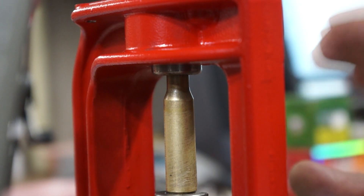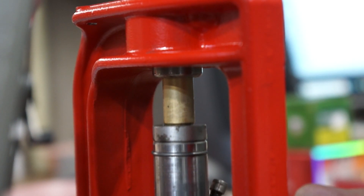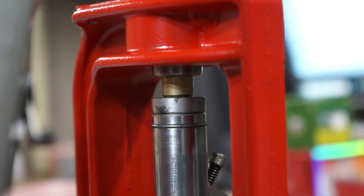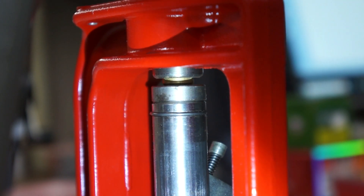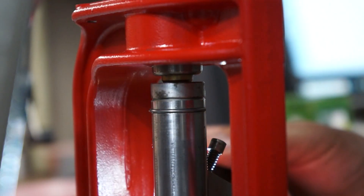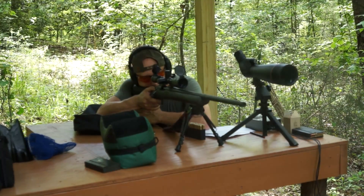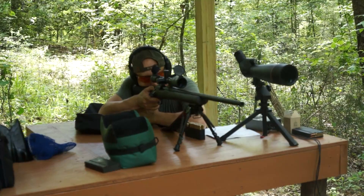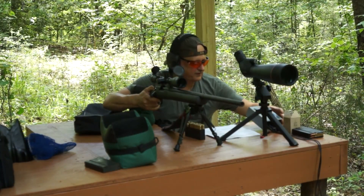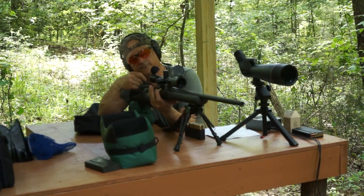So this right here is a sizing die. What you do is you put your shell in. What you'll notice is when I'm putting this in, it's not flush — the shell does not go all the way in. What you're supposed to do is be able to put your shell in after you resize it and it should drop right in and be perfectly flush. When you put your hand over it, it should be flush.